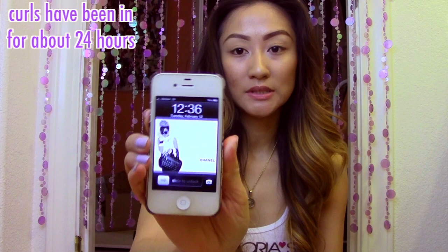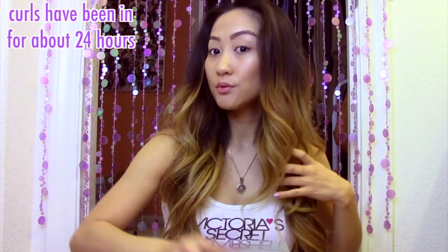So it's day two — it is now Tuesday. I'm on my way to school and I haven't brushed my hair yet because I wanted you guys to see the curls. It's still pretty curly; the curls are loose but I really like it. I'm going to take a wide tooth comb and start brushing through it. If I had used a regular curling iron that I own, my hair would have been flat by now — but look at how curly it still is.